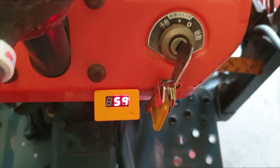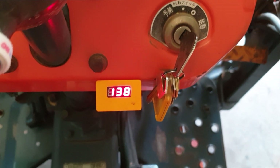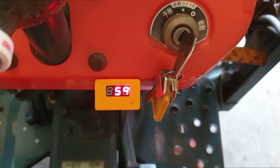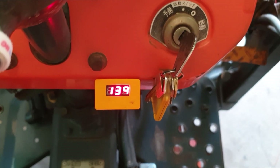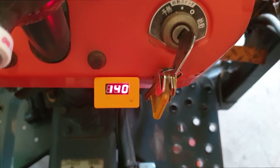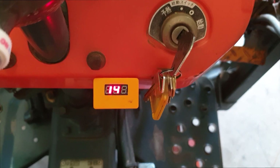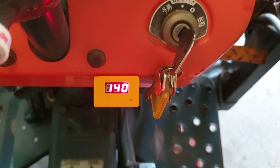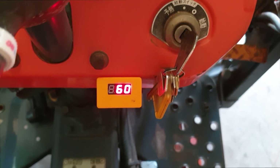It'll start creeping up again as it heat soaks with no cooling going on — so it'll probably go back to about 60 odd. There we go, 60. The two numbers displayed are Fahrenheit and Centigrade, just in case you're wondering why the display changes all the time.